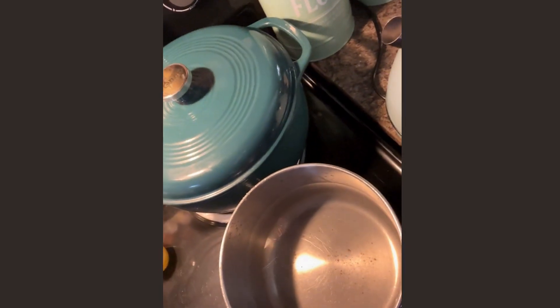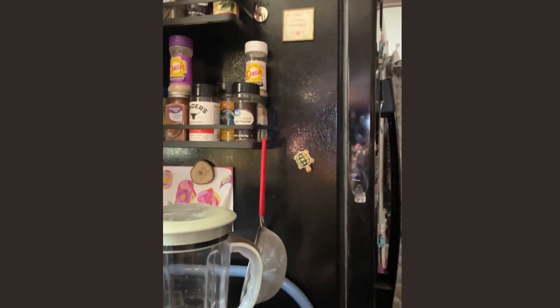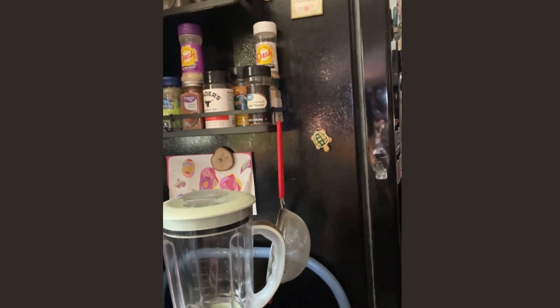While the macaroni is cooking — I have the water with some salt and a box of elbow macaroni going — I'm going to go ahead and do the holiday famous cranberry jello salad that my oldest son loves. I have to double my recipe. I use a pound of cranberries washed and chopped, and I use my food processor to chop those. I'm also going to core and peel three apples.